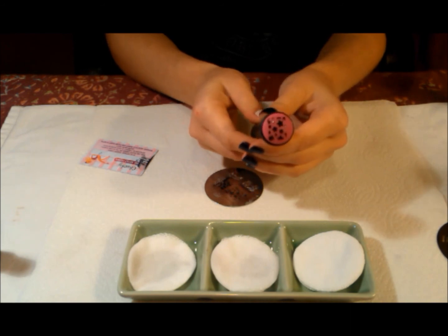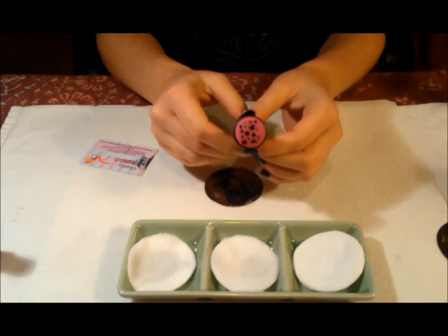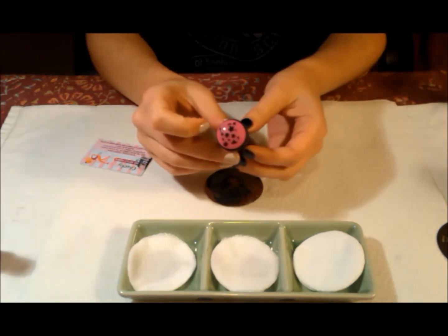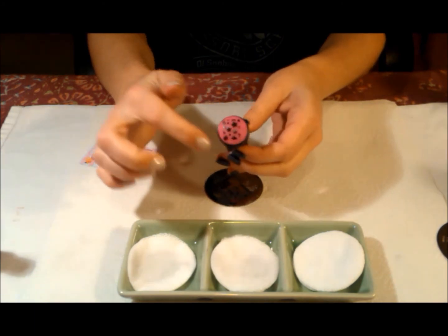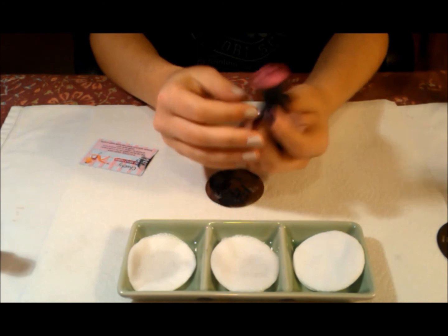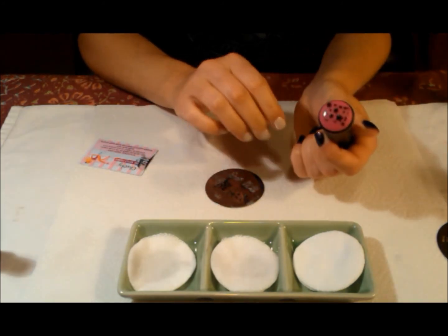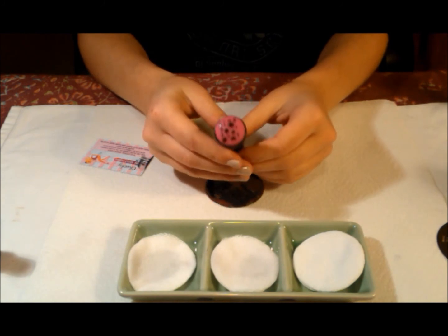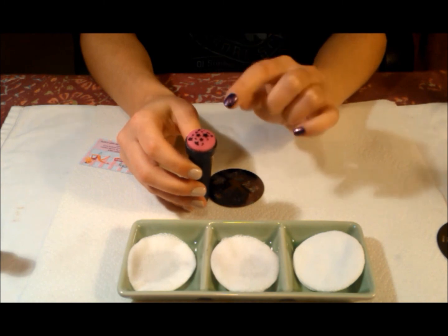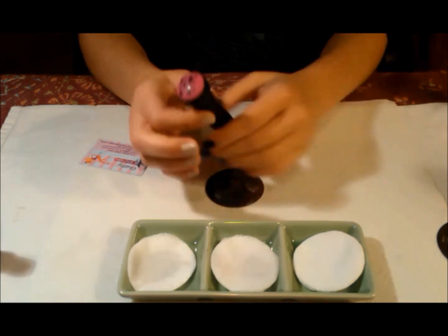The next thing you want to do before you even stamp your finger — and I'm not going to use this just to show you — is you want to do a quick look and make sure the stamp itself looks good on here. Before you even go to stamp your finger, check the stamp and make sure it looks good. If it looks good, then you stamp. That's one of the mistakes a lot of people make — they don't look at this first. They just get to stamping, and if this doesn't look good, it's not going to look good on your finger.